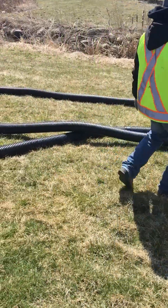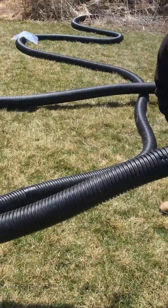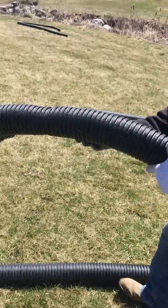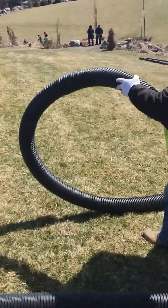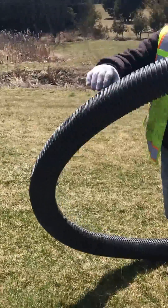Look at this right here — hopefully that don't leak. There's a little bit of damage in the pipe; hopefully there's no holes in it to make it leak. We'll bandage it up.